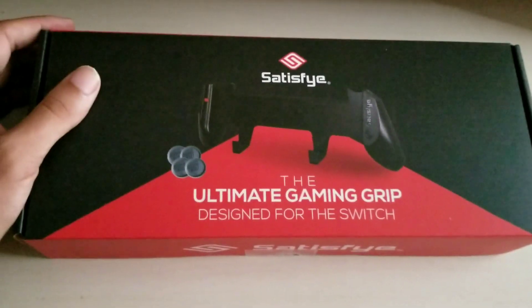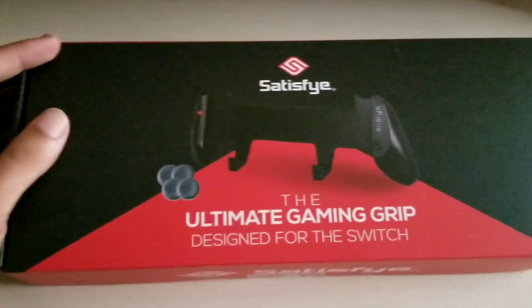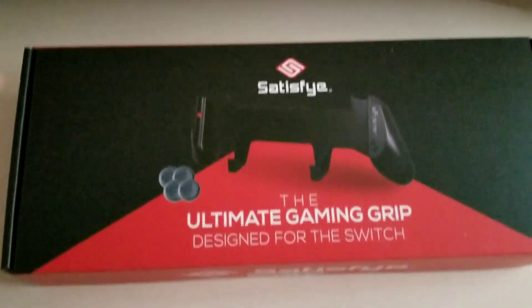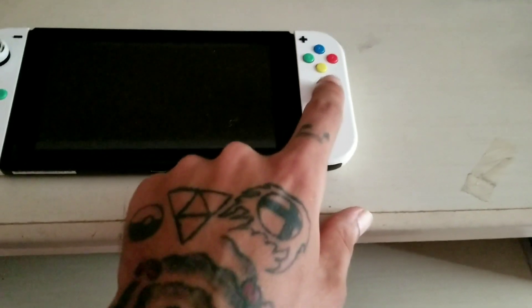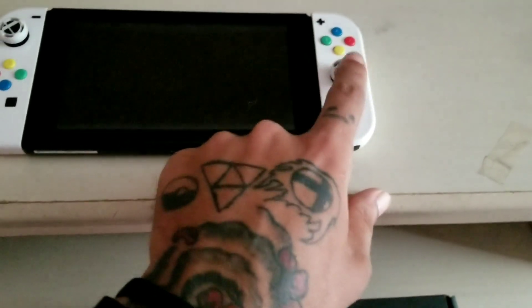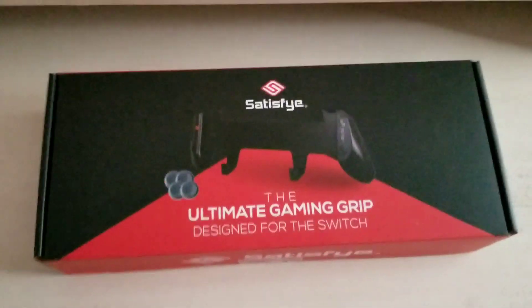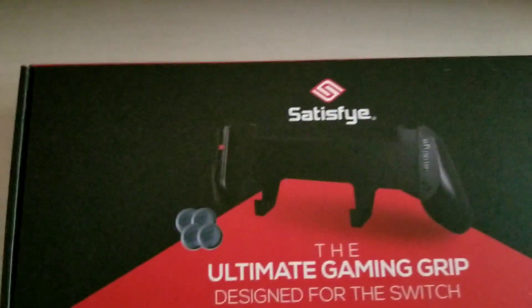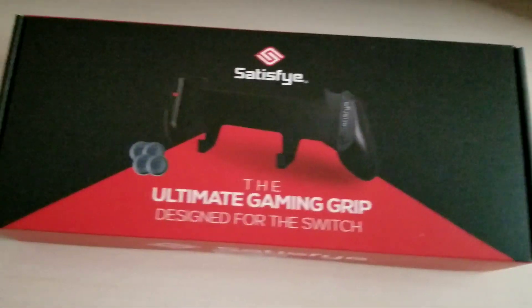Apparently this grip is extremely comfortable, fits very well into your Switch, and feels really good. It helps out with the right side, which has a little bit of extra on it so that when you're touching the Nintendo Switch right Joy-Con it feels more natural and comfortable when you're aiming and playing games like Splatoon or anything that involves using the right camera. Let's go ahead and open this up, unbox it, and I'll give you my first impressions and thoughts.